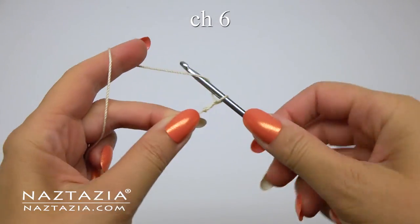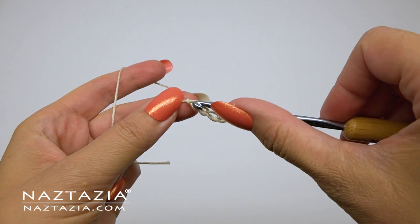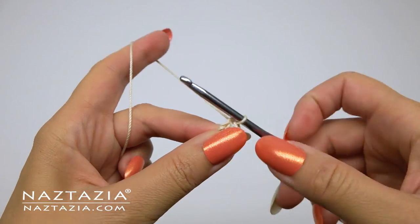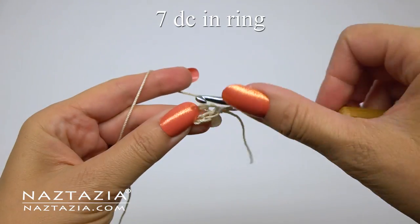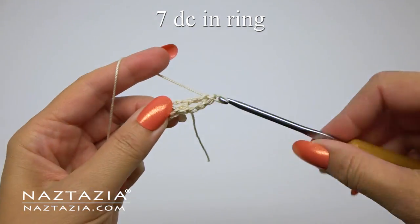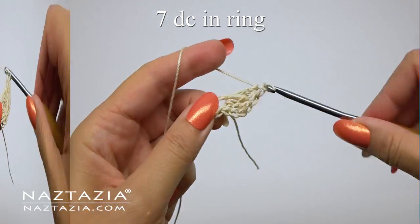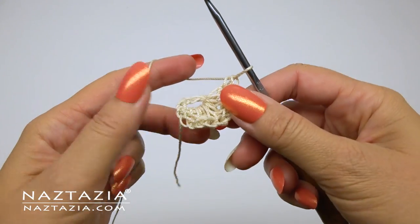To begin, make a slip knot and chain six, then slip stitch to the first chain to form a ring. Although we're forming an initial ring, all subsequent stitches will be made in back and forth rows. For row one, we'll start with a chain three which counts as a double crochet, and then in the ring make seven double crochet stitches. If you have a significantly larger or smaller sleeve, feel free to add or subtract the number of double crochet stitches in this ring.